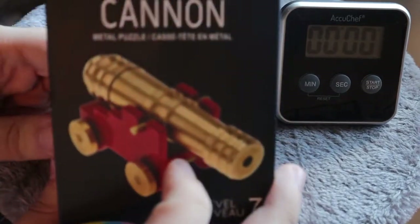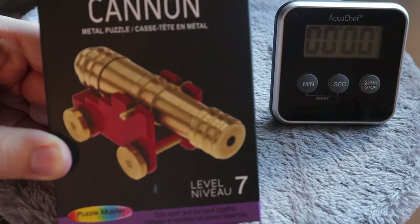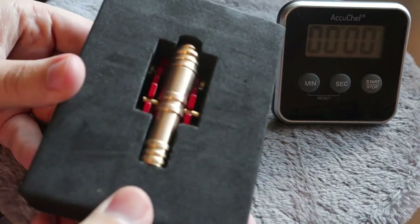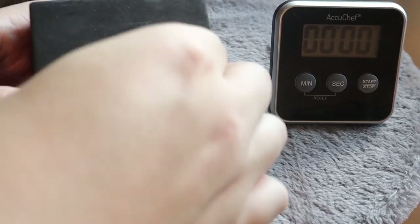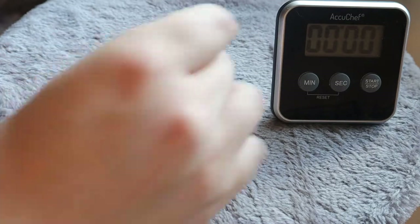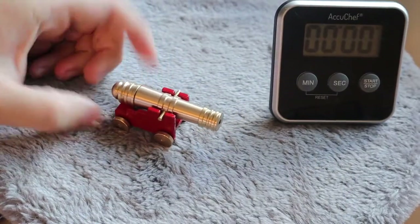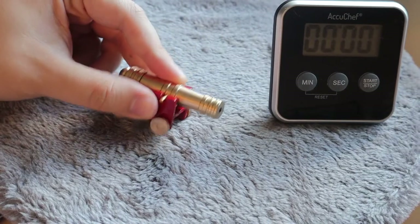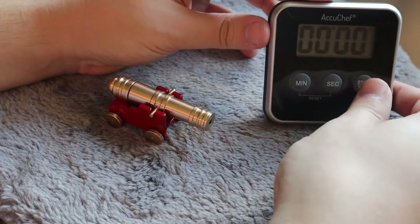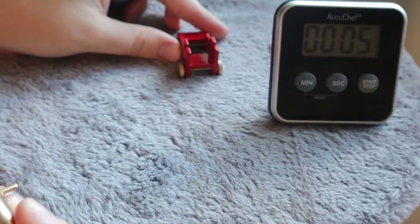This is very, very interesting. The object is to get the cannonball out of the cannon, which is going to be a lot of fun and very cool. So let's open it up here and take a closer look. You can take out the cannon first and then the little stands. I'm going to start the timer here and get right into it, focusing more on this.